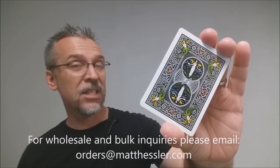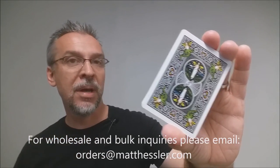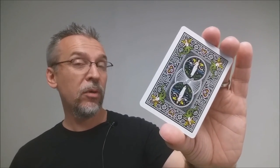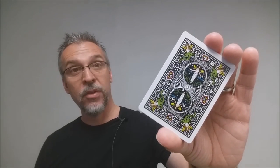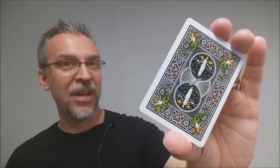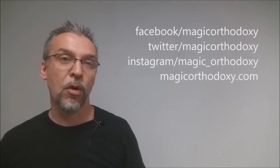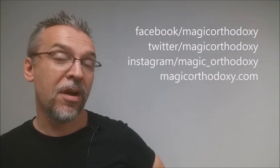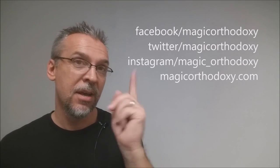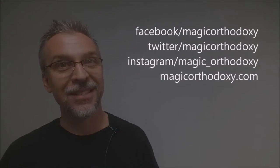That is my review of the Hessler's deck from Matt Hessler. If you would like to purchase this deck, I'll include some links below in the description. As always, I would recommend that you like this video so other people can find it faster. I would also recommend that you subscribe to this channel to stay up to date on the latest in cards and card magic. If you want to follow me on social media, you can — I'm at facebook.com/magicorthodoxy, twitter.com/magicorthodoxy, instagram.com/magic_orthodoxy, and if you need more content, you can always find it at magicorthodoxy.com. Thanks, bye.